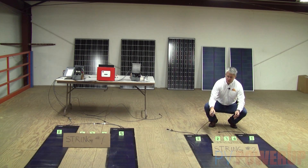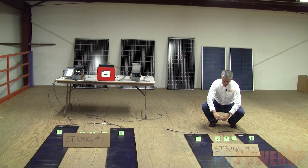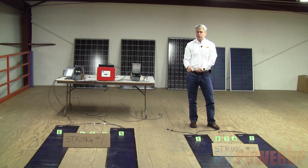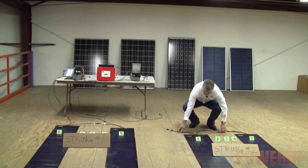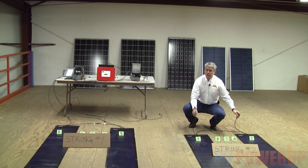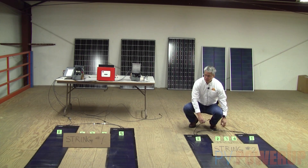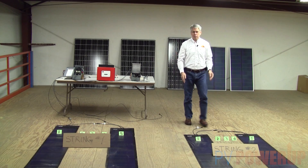The plugs are polarized so it's hard to mess them up. You just go positive to negative all the way down the string, and at the end of the string you end up with one positive and one negative that have to go all the way back to the inverter. For the system we've shown, we have two strings.